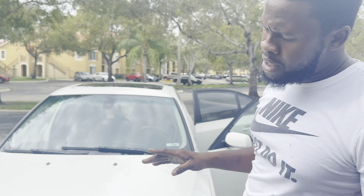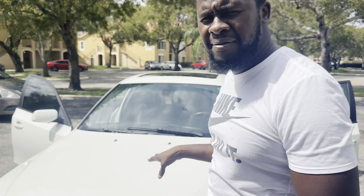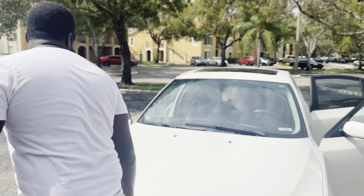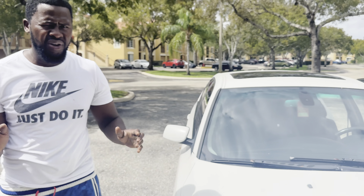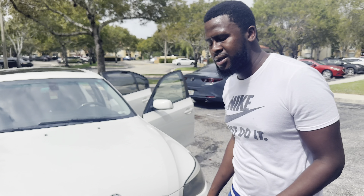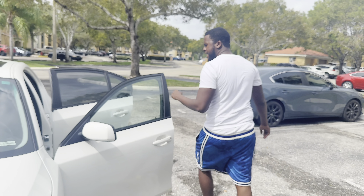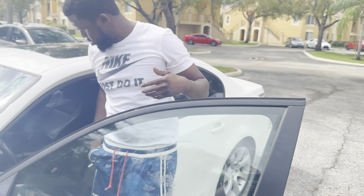It might be the injectors — I'm about 80% sure it's the injectors, or at least we have to fix the injectors first to see if we also have a boost leak or whatever else. As we all know, these N54s are twin turbos. I haven't really driven the car — I just move it from different parking spots so it doesn't get a tow tag, since it doesn't have a registered plate.